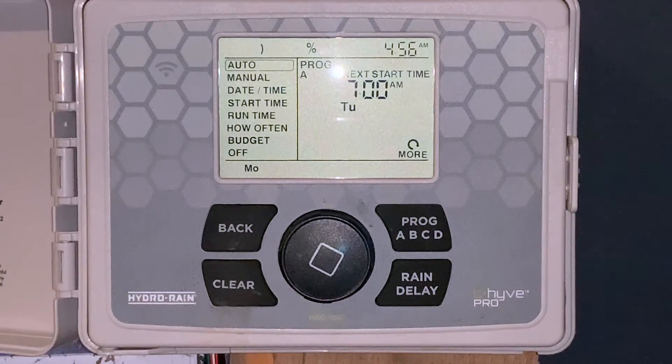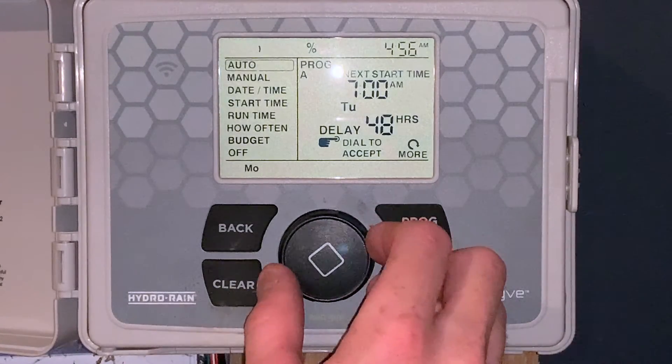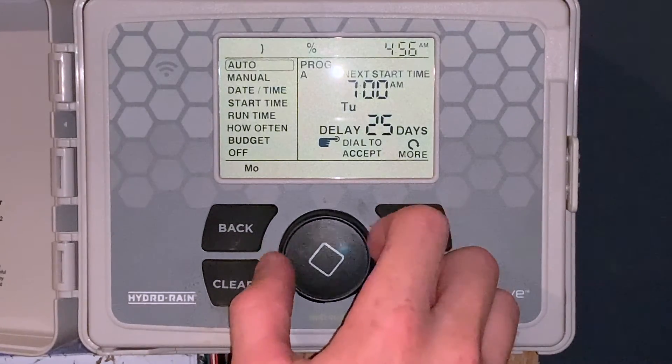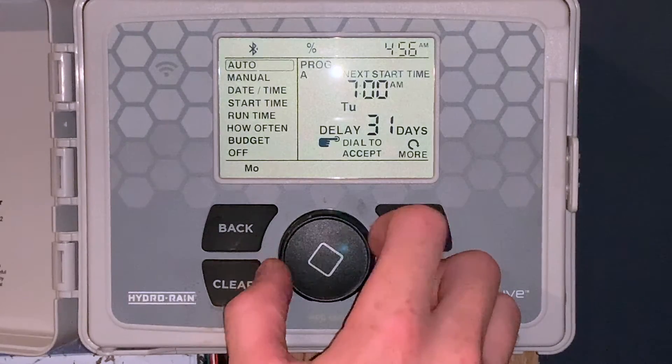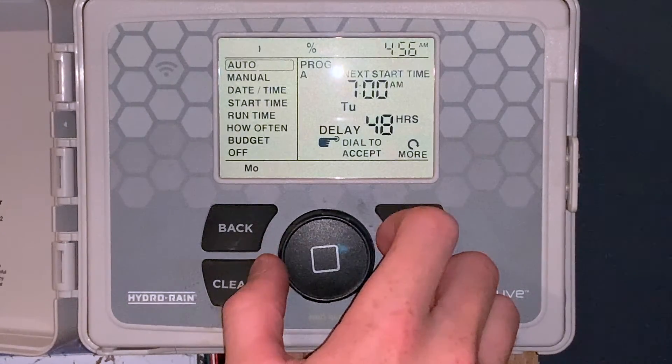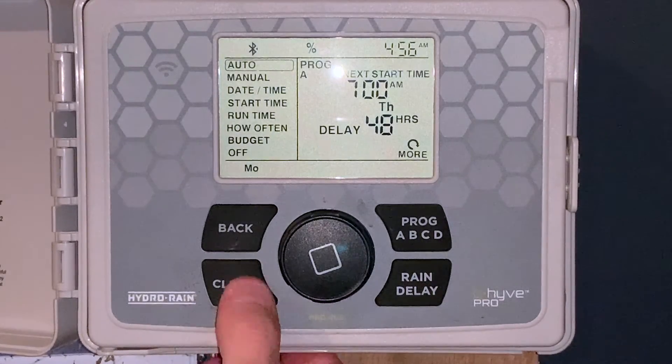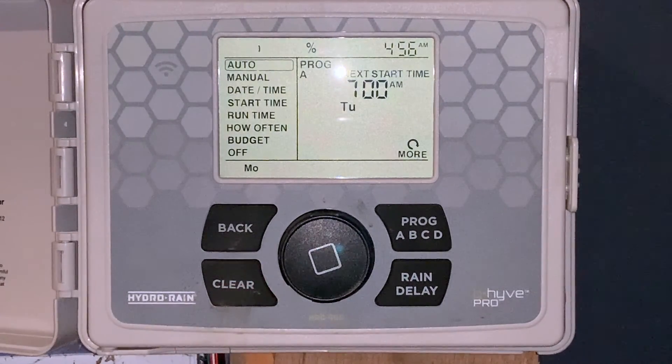One other unique feature is the rain delay feature. If we click that button, it'll delay watering for 24 hours. We can use the dial and go all the way up to 32 days as a delay. It's a unique feature if you don't have a rain sensor — basically a way to help manage your irrigation system. Other than that, we can clear that. Right now our time-based irrigation controller is programmed to run at 7 o'clock in the morning for the times we have set.